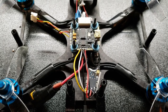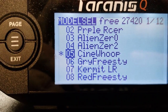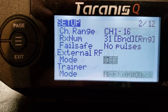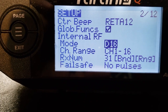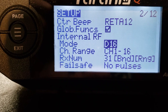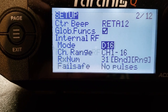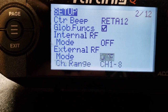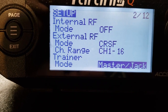It's all soldered up and ready to go. Next I'll show you how to bind it to your Crossfire. Once you've got your model chosen, go to the page and scroll all the way down. I'm going to change this because I was running the FrSky XM Plus. I'll change the internal module to off, and turn the external module on to Crossfire. That's it — you'll notice your Crossfire unit will power on.